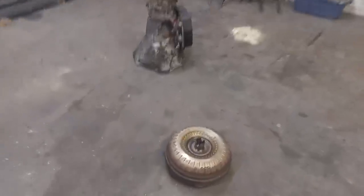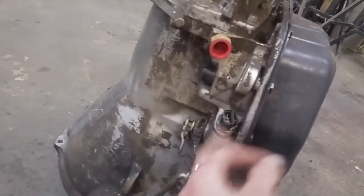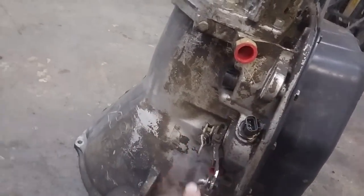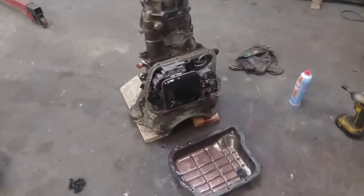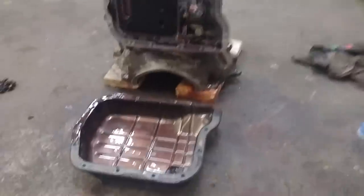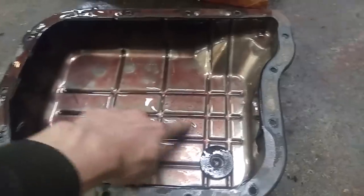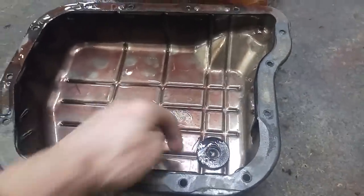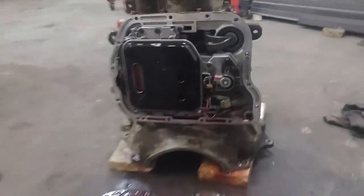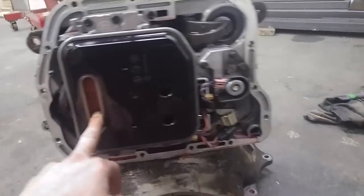I just pulled this torque converter off and drained all the fluid. Now I'm just going to start pulling the output speed sensor out, the shift indicator sensor, and these levers and all this stuff. That's exactly how it came apart — I just cleaned up some spilt oil. Yeah, the fluid looks great, nice and red, nothing on the magnet. The filter looks like it was just replaced recently — looks brand new.